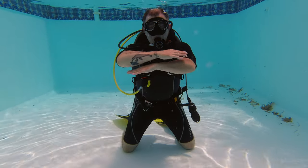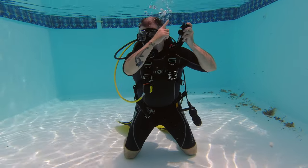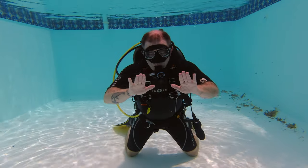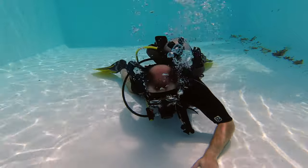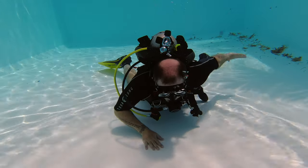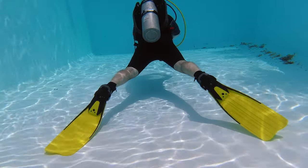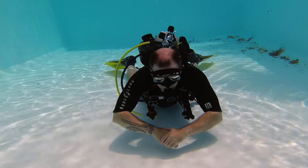We're going to test a neutral buoyancy skill that new scuba divers learn to start controlling position in the water. Some divers will see that I am kneeling here on the bottom — for new divers, this is how we begin to establish neutral buoyancy. First, we dump all the air out of our BCD and lay flat on the bottom of the pool, with two legs extended out behind in a V position, fin tips in contact with the bottom. I take a big breath with no air in the BCD — nothing happens, I don't lift up.